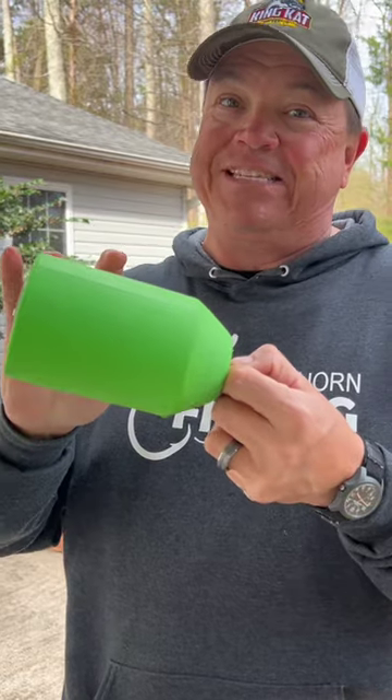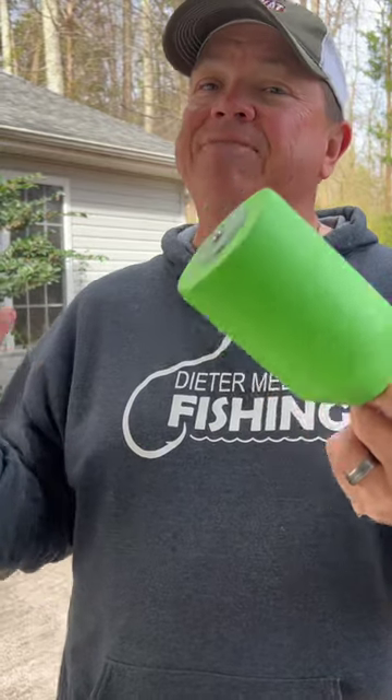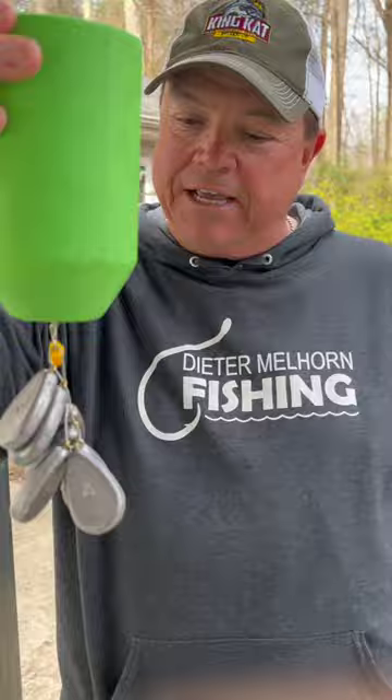We ran the numbers on this thing and came up with 1.7 pounds of displacement. I find that hard to believe. So we strung 1 pound, 12 ounces of weight on here and we're gonna see if it holds it up.